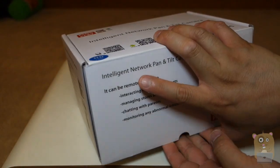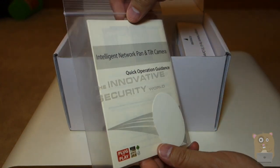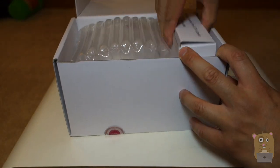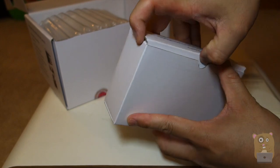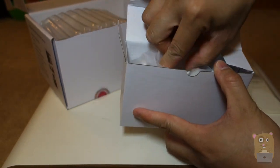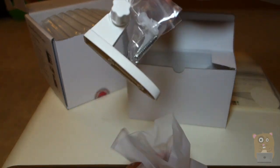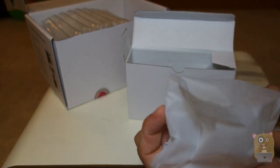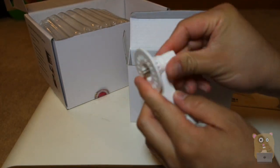All right, so let's open this up. First thing on top, we have a quick operations guide. And here we have accessories. The first accessory in the box is a wall mount kit — a bracket and screws. And also this is also for a wall mount.